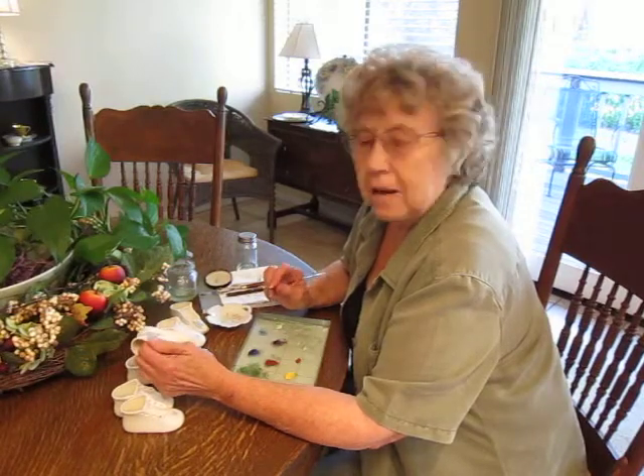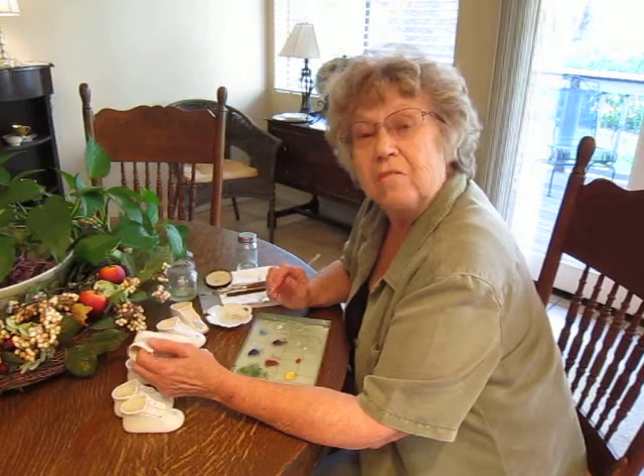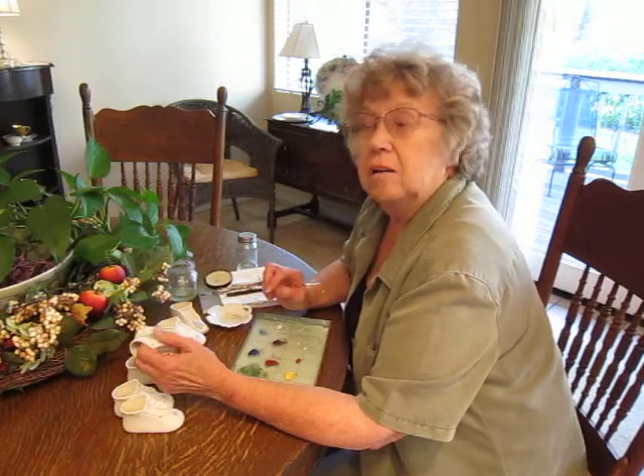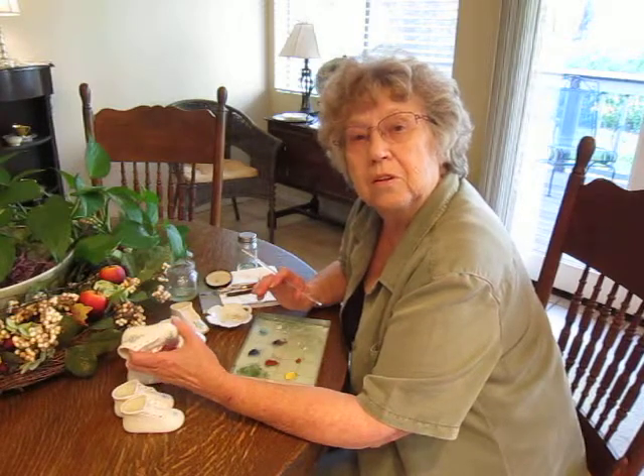Hi, my name is Dorothy DeLong and I paint porcelain baby shoes. I have been painting on porcelain for the last 45 years. I started out on glazed china and after a few years I transferred to a porcelain bisque.